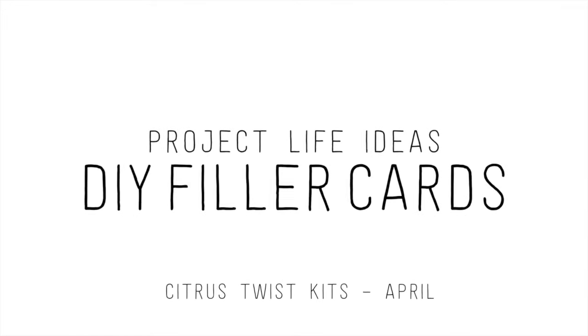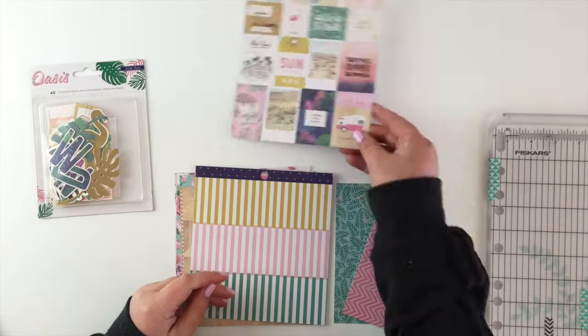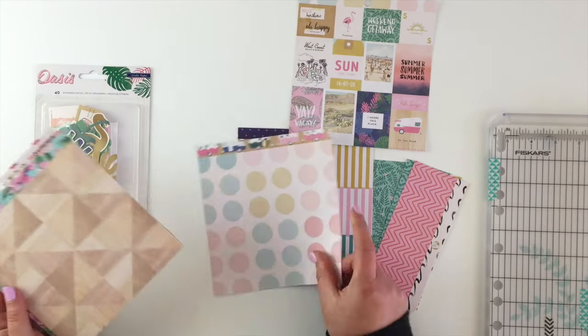Hi guys, today I wanted to show you a really quick way of making your own filler cards with the leftover pieces of your kits.